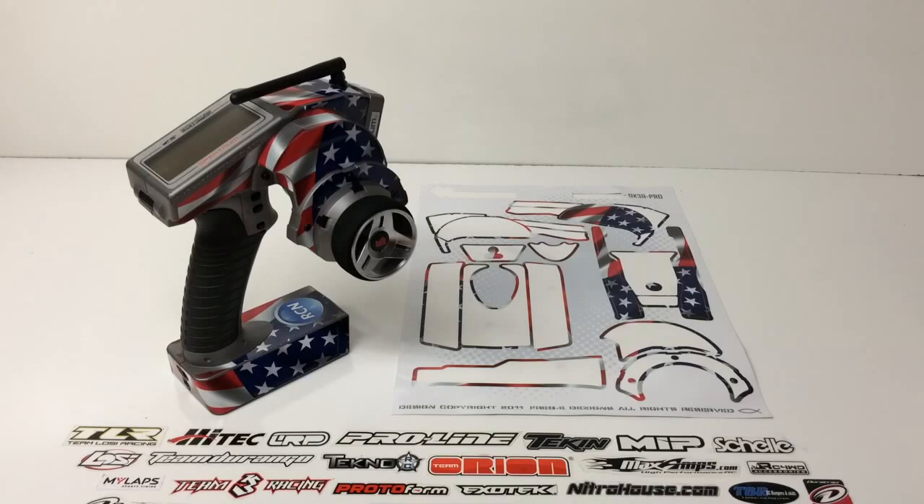My Spectrum DX3R Pro Radio has kind of been through the paces here at the RC Network. I've had it for about two years and it's definitely starting to show its age. I came across FreakySkins.com, where they basically make custom graphics for various different things, including radios, chargers, and definitely many of the popular bodies in the RC world.